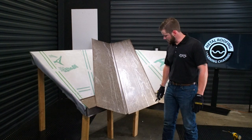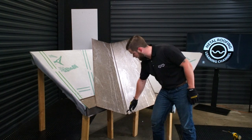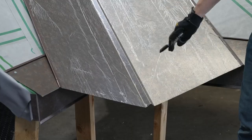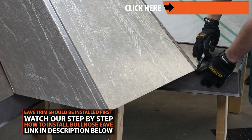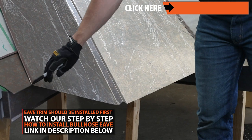The first step you're going to want to take with your valley pan: you want to make sure that the center of the valley — the actual W of the valley — is lined up center with the center of the valley itself on your framing. Next step, you're going to want to come down to the edge of your bullnose eave that you've already installed and make sure that your corners are lined up.